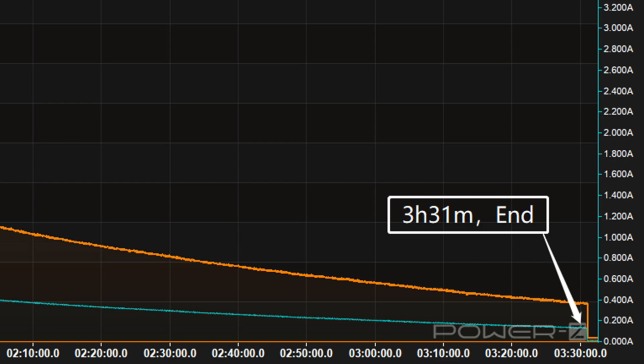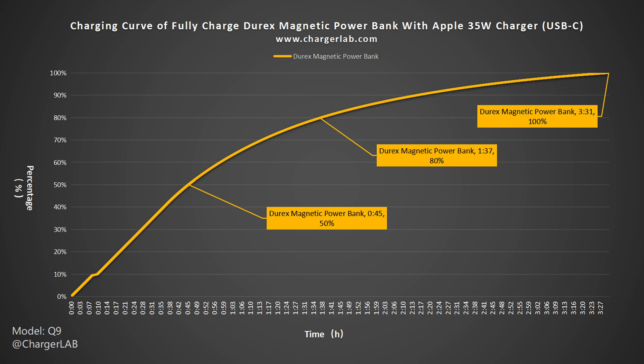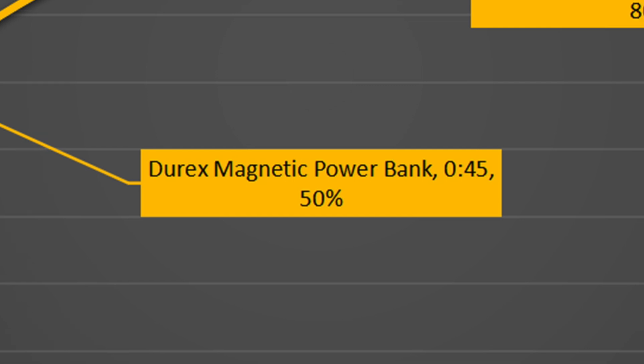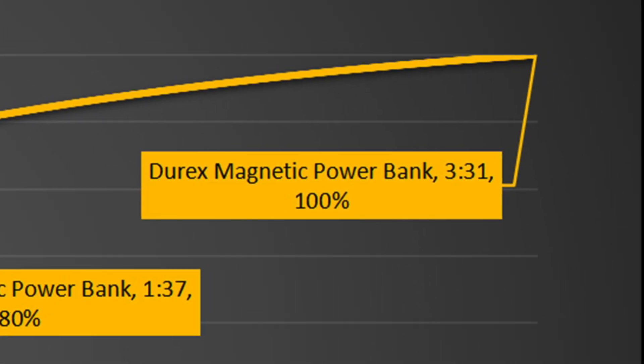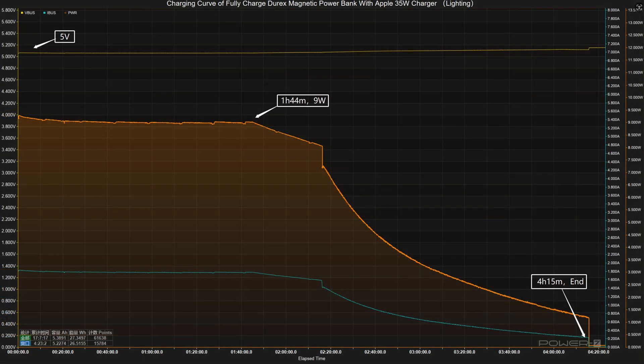Then the power slowly drops to almost zero. It takes 3 hours and 31 minutes to be fully charged. Plotting another curve: it can be charged to 50% in 45 minutes, 80% in 1 hour and 37 minutes, and fully charged in 3 hours and 31 minutes.